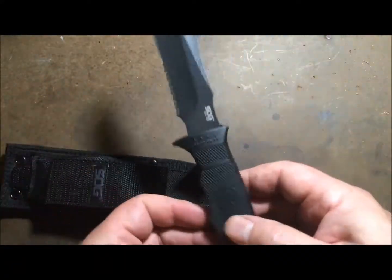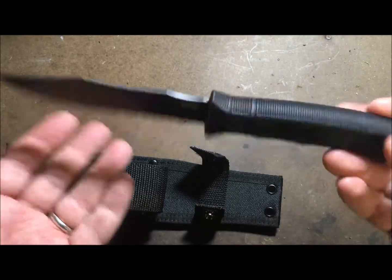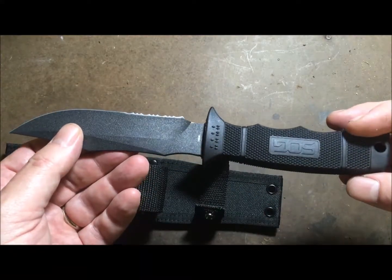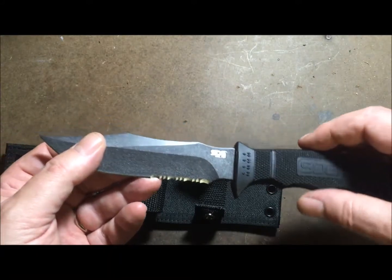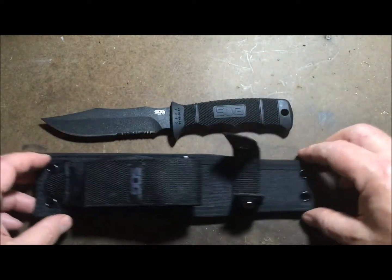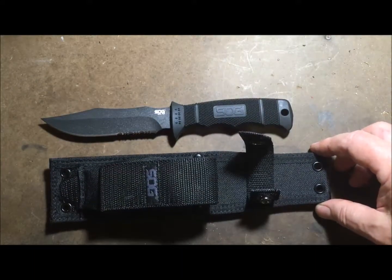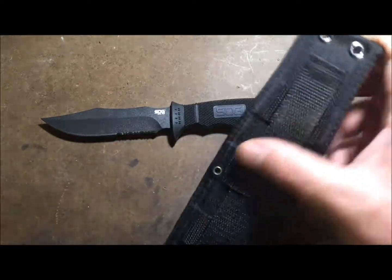SOG really outdid themselves on this one. This is the Seal Pup — not the big Seal combat knife — it's a great little bushcraft knife. And believe it or not, the nylon sheath it comes with is pretty respectable. It's MOLLE compatible.